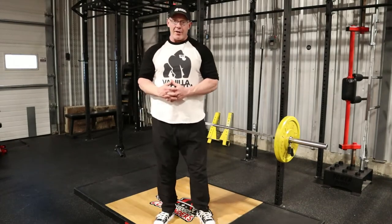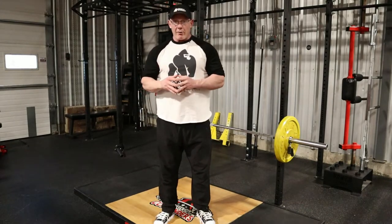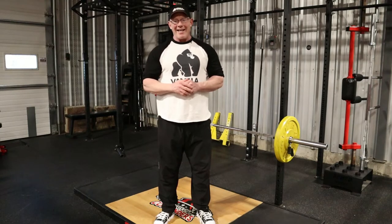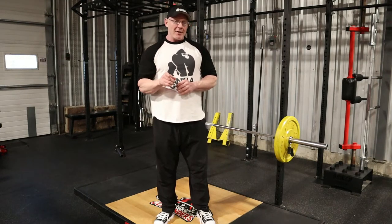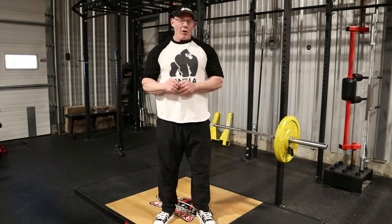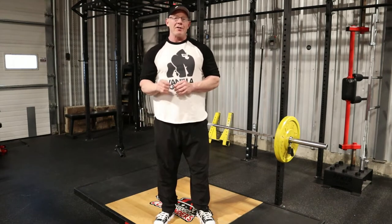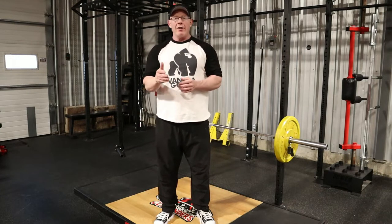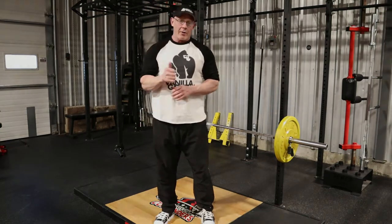All right, how's it going gang? Welcome back to another video. Tim Walsh, your vanilla gorilla. Today's exercise demonstration is going to be on the barbell Romanian deadlift. I'm going to show you the right way to do this exercise and then, like always, I'm going to show you two or three variations to increase the intensity so you can work it into your programming whether or not you're at the beginner, intermediate, or advanced level.